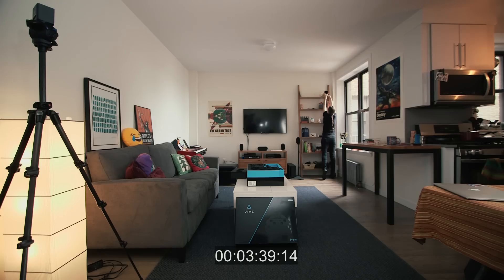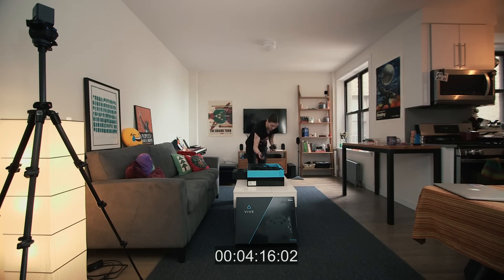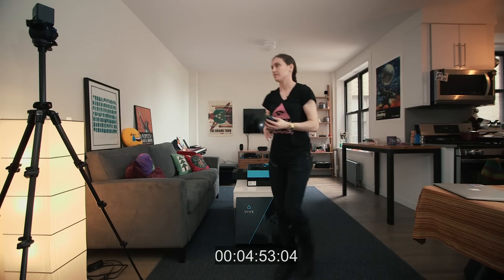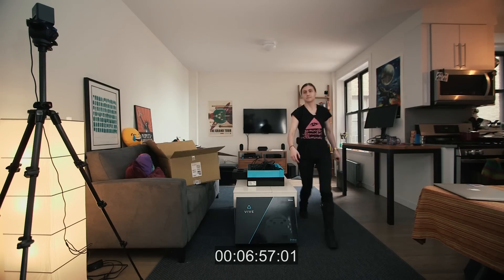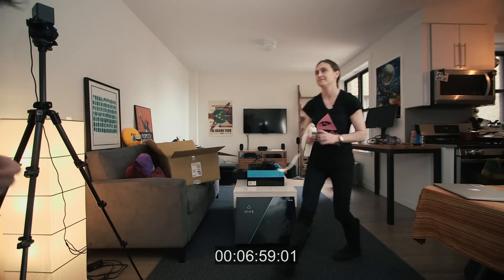The lighthouses are set up diagonally across the space you want to use — anywhere from a box that's just big enough to stand up in, to a 15 by 15 foot room. They don't need to be connected to your computer, but they do need their own power supply. So hopefully you've either got lots of outlets or lots of extension cords.